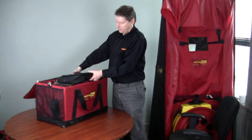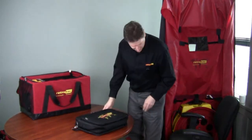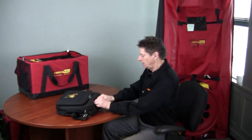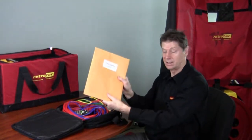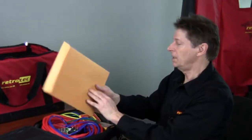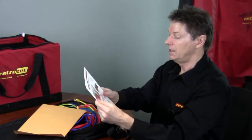The first thing we notice is this case here which contains the gauge. Let's take a look inside and see what's in here. Again we've got the zippers in the middle. Open it up and we see user guides. This is placed right in the main pocket so you can access it right away. There are a number of different documents in here, but the important one you want to find is the quick guide.